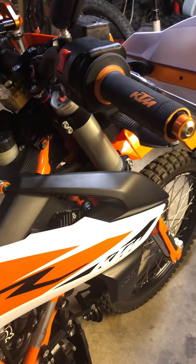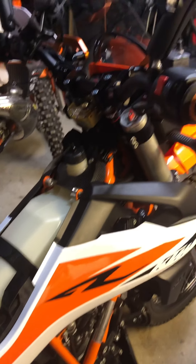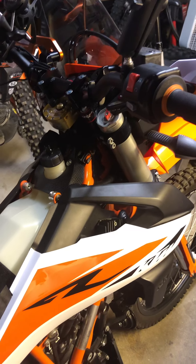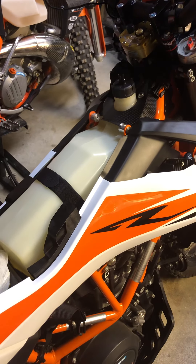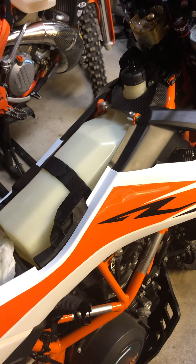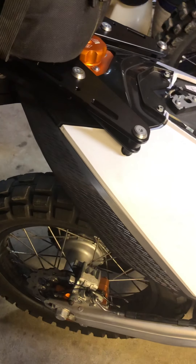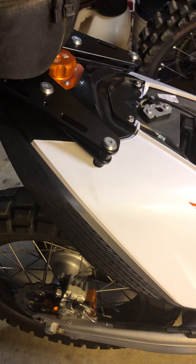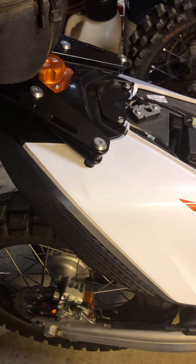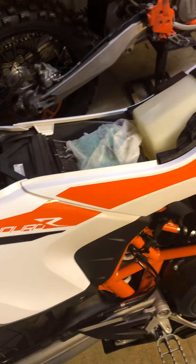I thought I'd do a quick review on the Raid Garage auxiliary tank. I've got a 2019 KTM 690 Enduro and I got it basically stock. I've added a variety of different things to it, and one of the items I added was this Raid Garage auxiliary tank because I really want to expand my capacity. Stock, this tank is about 3.6 gallons on the rear.